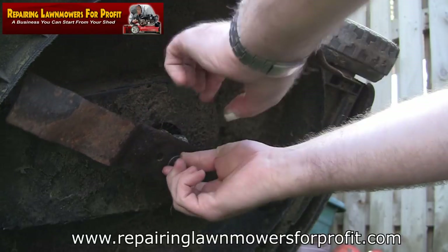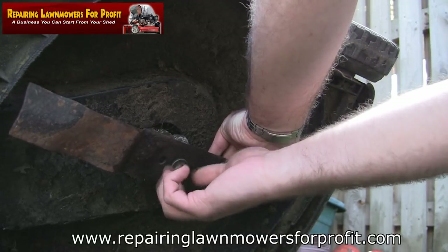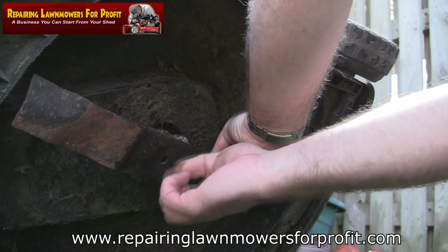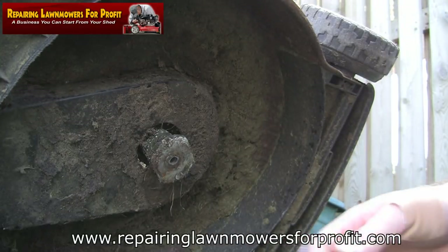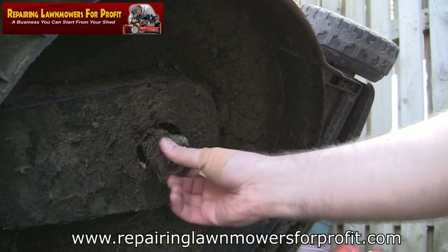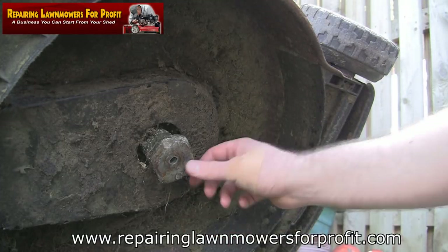Let me take this off and show you what I'm talking about. As you can see, this is supposed to have two pins on here — you can see where they've been smashed. They've obviously hit something. The mower runs alright because I've serviced the carb on this in the previous video.